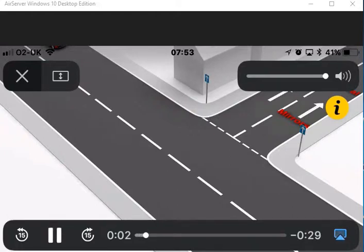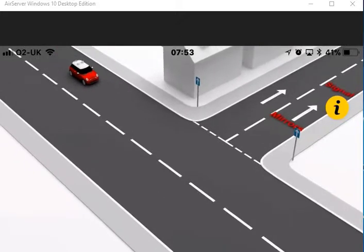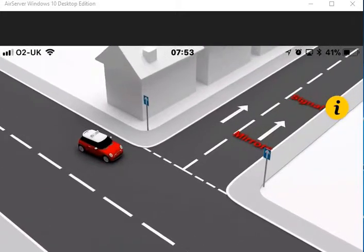Turning right from a one-way street. Signs and road markings will inform you that you're on a one-way street.